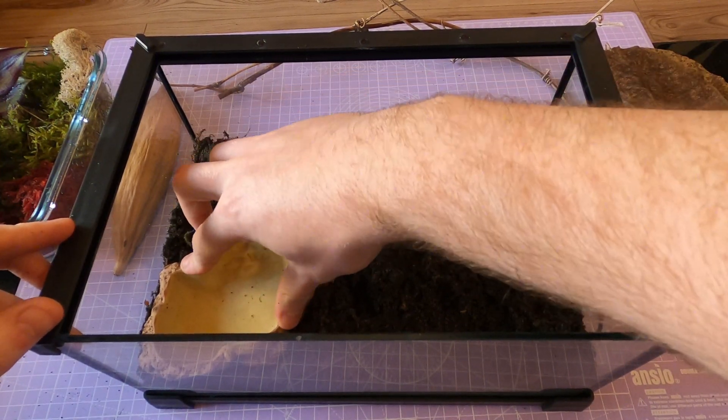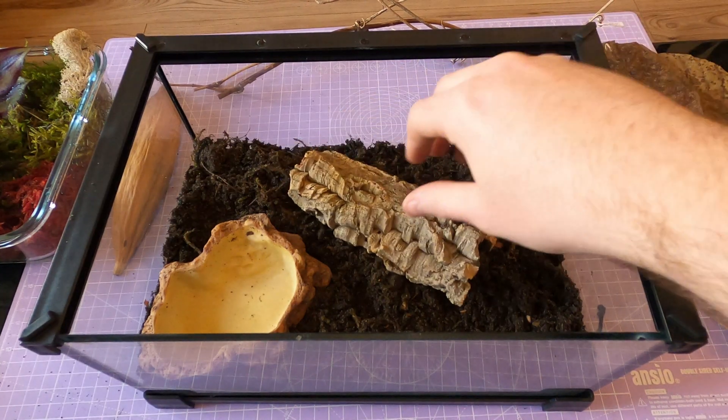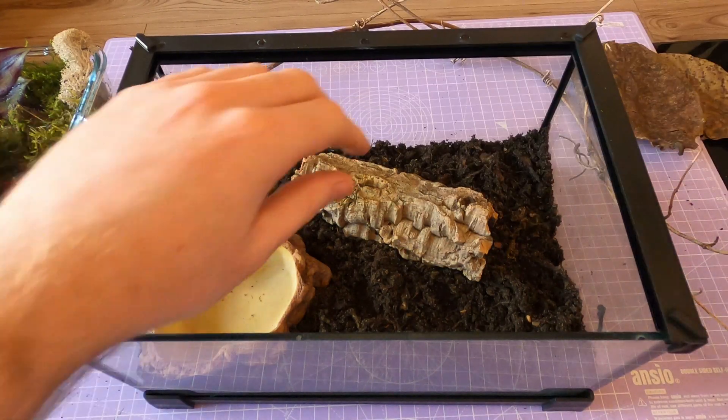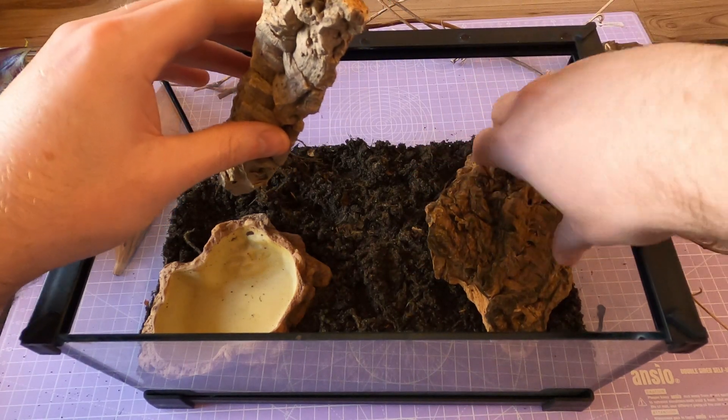This is not a pet you'll be handling. The rule is pretty simple: no fingers in the enclosure. They don't want to be touched, held or admired too closely, and if you try they will let you know how they feel about it. You'll want a secure escape-proof enclosure — and I do mean secure. These things are master escape artists.